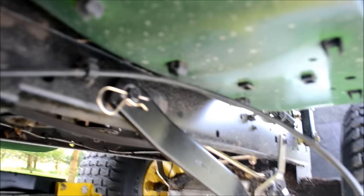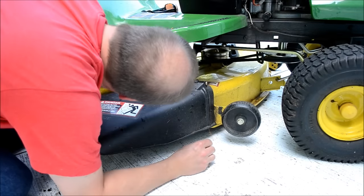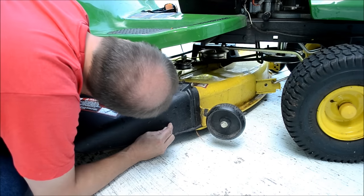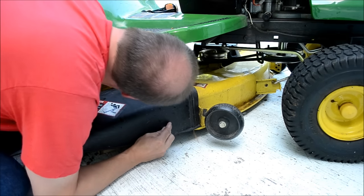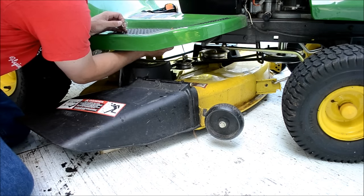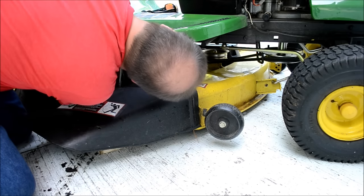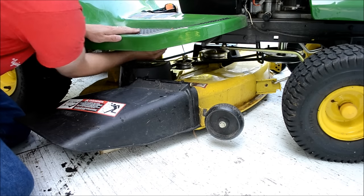In position. Go around the other side and do the same thing. The right side is a little bit more challenging — not bad though, just got to deal with the chute. So we're putting that bar up. It's in place. Washer and cotter pin. Washer is on. Cotter pin. Okay, that's in place.